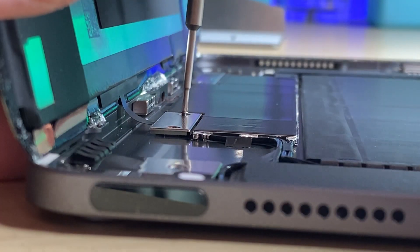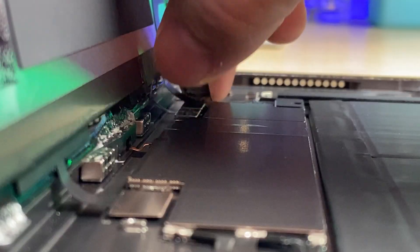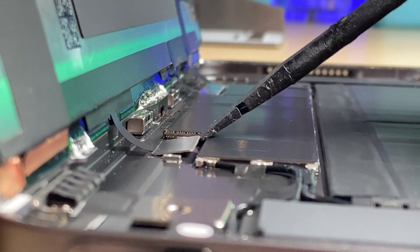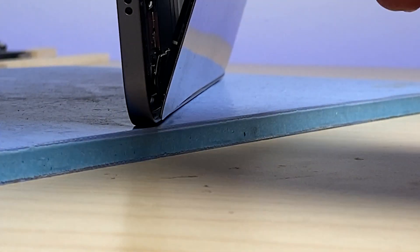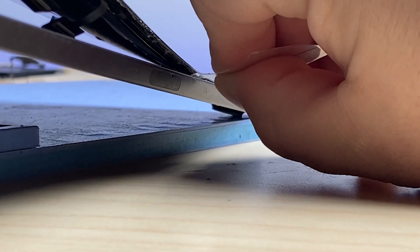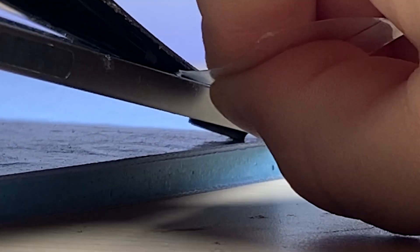I'll then take out the two screws in the bracket covering this connector, and the same for this one with those two connectors. Using a spudger or your fingernail, go ahead and disconnect it. Then we have that last little bit of adhesive that we need to separate on the final side of the iPad.